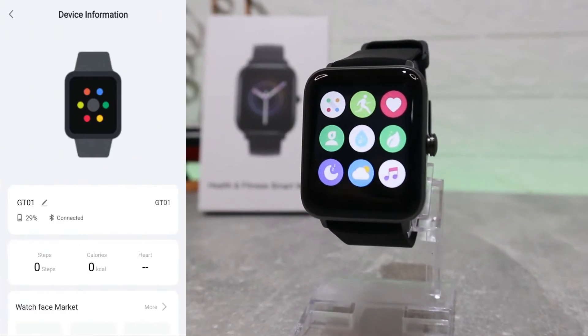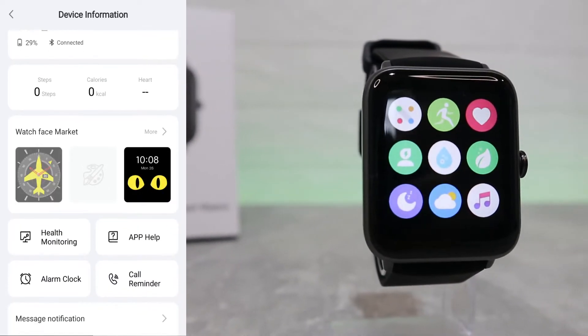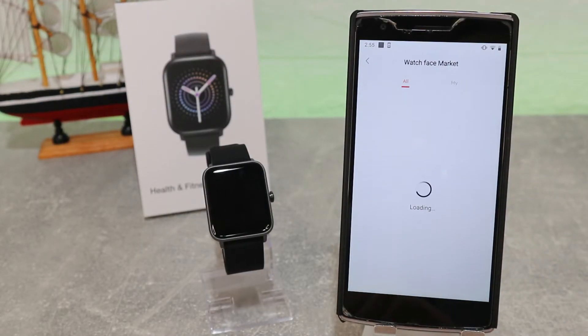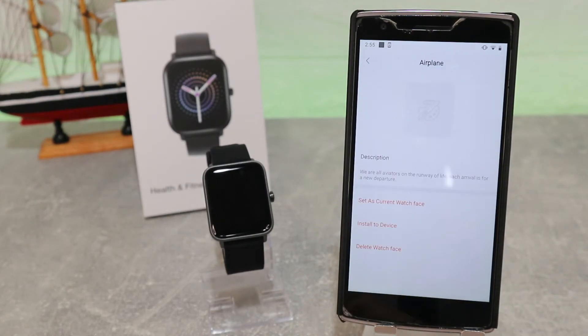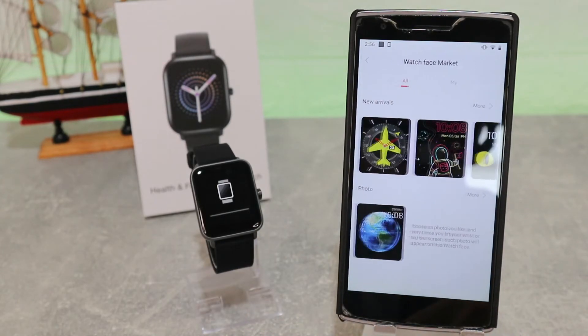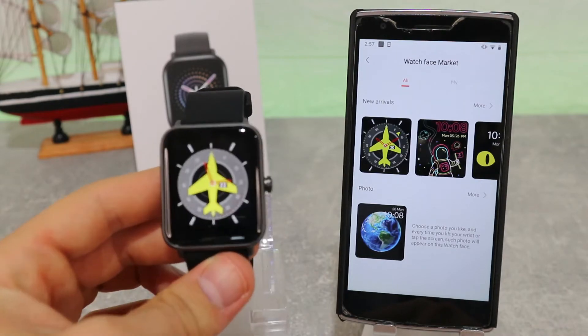Here we have the device information section. The first thing we'll look at is watch faces, where you can download and install many more faces as we saw in the first video. We press 'Set' to download, and as you can see it sets up very fast — it won't take longer than a minute.